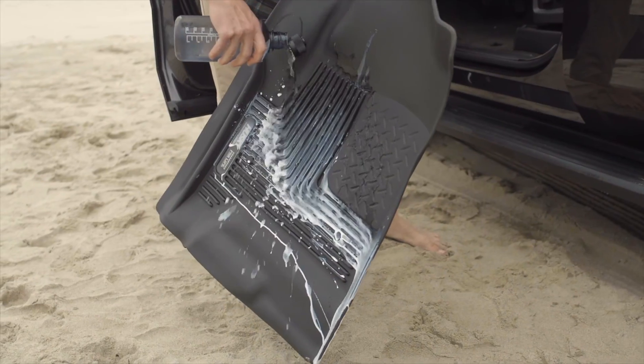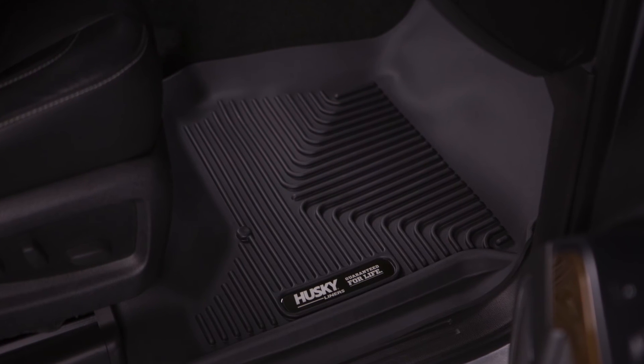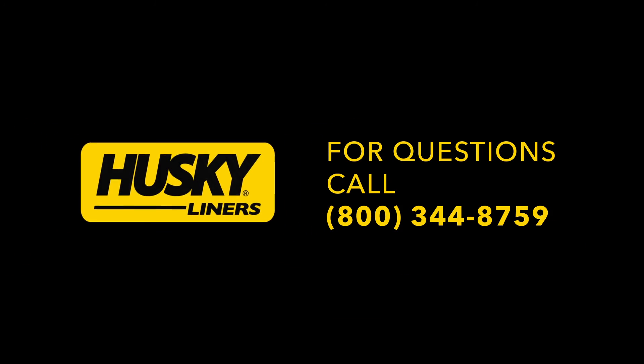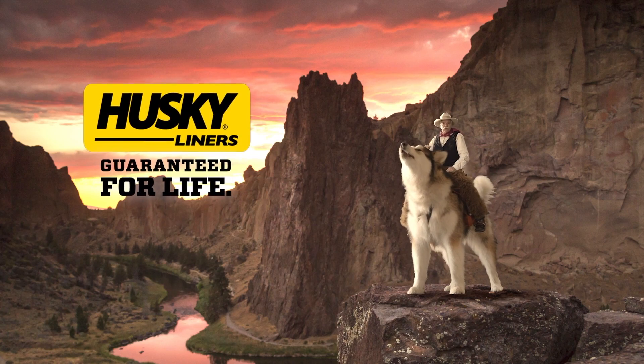From all of us at Husky Liners, thanks for watching. And for those who have purchased a new set of Exact Contours, we appreciate your business. We hope you experience many years of increased protection for your truck. Should you have any questions or concerns, please do not hesitate to contact us at 1-800-344-8759. Husky Liners, guaranteed for life.